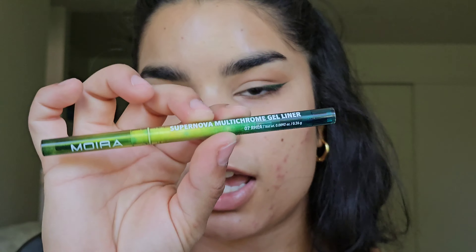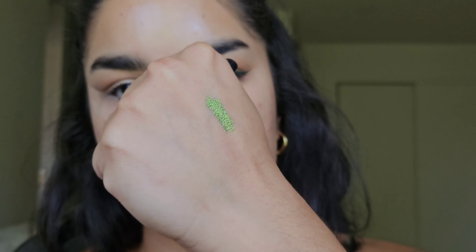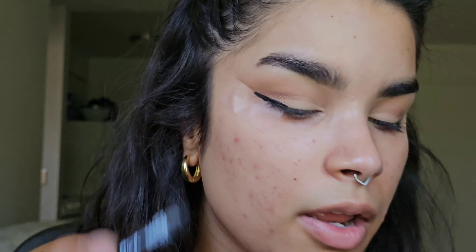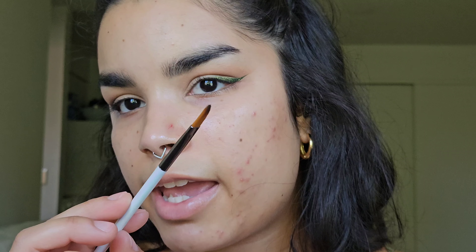First I laid down a black eyeliner base, and then on top of that I put the Moira Supernova Multichrome Gel Eyeliner Pencil. This is my favorite shade, Rhea — it's a really cool blue to green to gold kind of shift. Then I took this angled flat eyeliner brush from About Face.